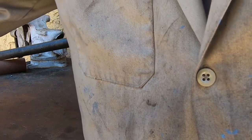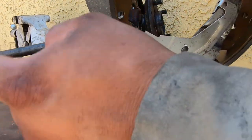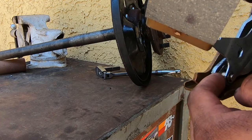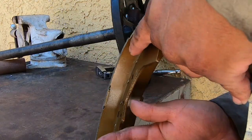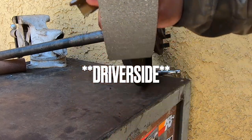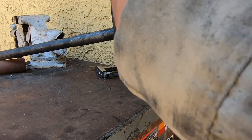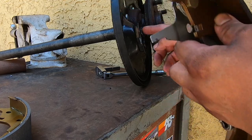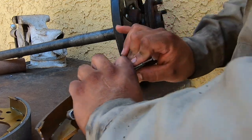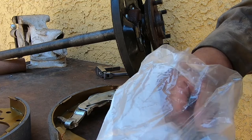On these brake shoes you have to reassemble hardware from the old one. The bag comes with the new clip for this piece right here but not for the outside one, so you have to reuse the little clip. Since this is the passenger side, it's gonna sit like this so the parking brake sits towards the back of the truck.